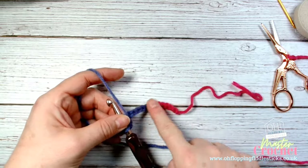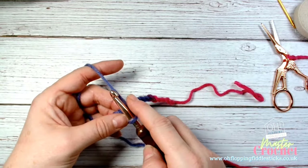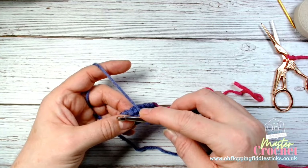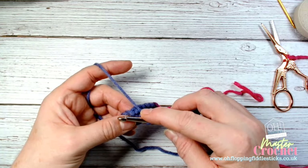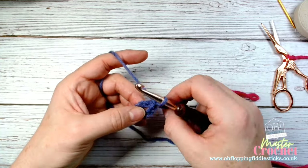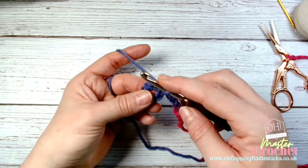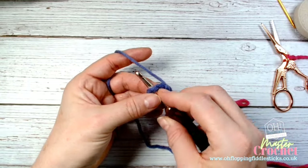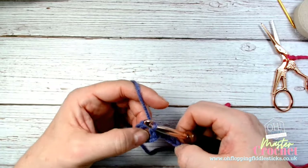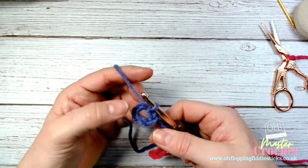Bring the tail or the chain we've made to our right-hand side, then we're going to work into the middle of our circle. Take the hook through it and slip stitch again — that will reposition us so we're in the right place.